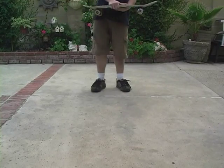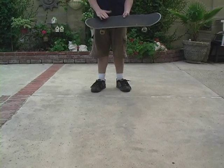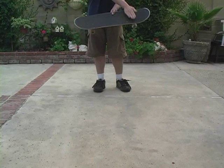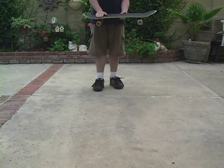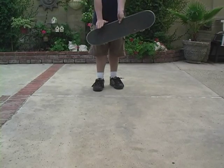Now I'm going to show you how to flip the board on its side to jump up on it. First you put your foot on the screw, then kind of kick it to the side, jump up and then move it.